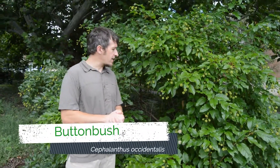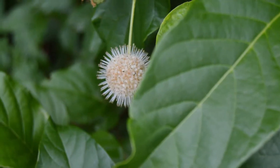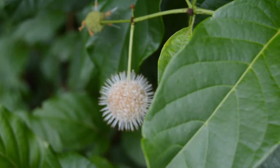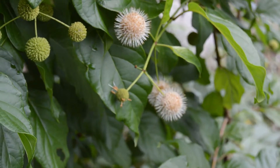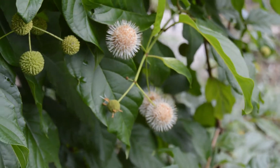I really like its unique flowers, and you can see just a few of those that are in full bloom behind me — what an interesting shape. In the next few weeks, you can see a lot of the immature flowers behind me will all come into bloom, and you'll have a really beautiful shrub with these unique ball-shaped flower structures that are very important to our native pollinators and insects, and does a great job supporting native fauna in Illinois.